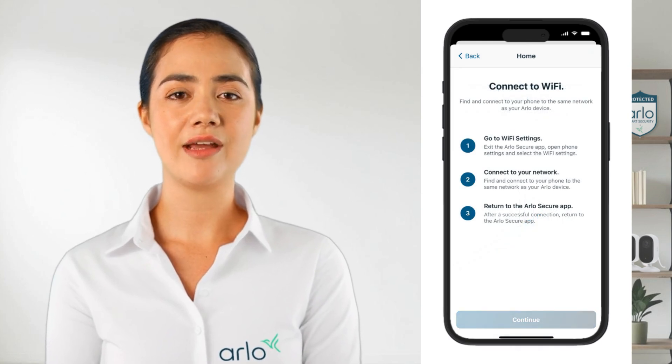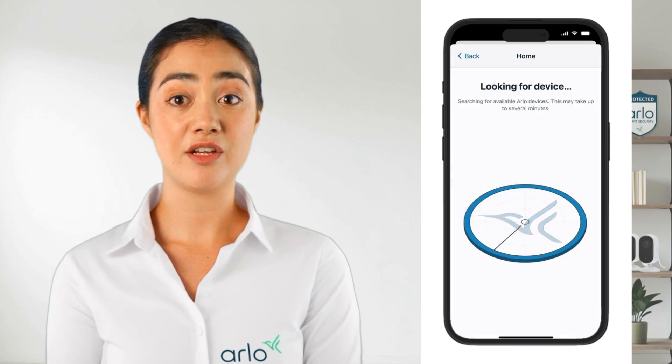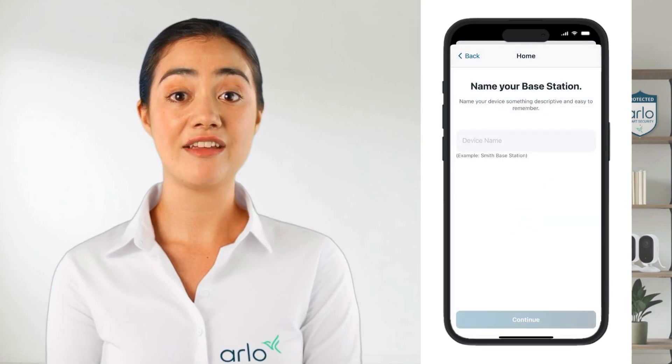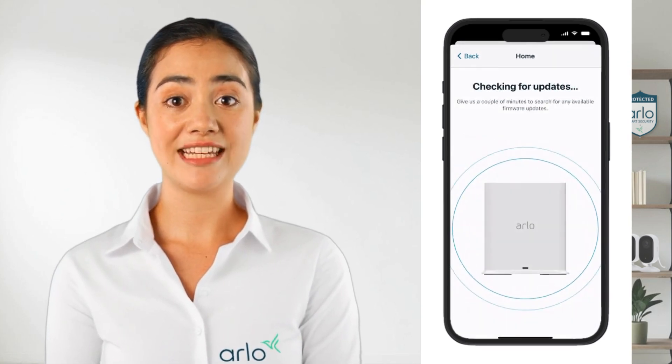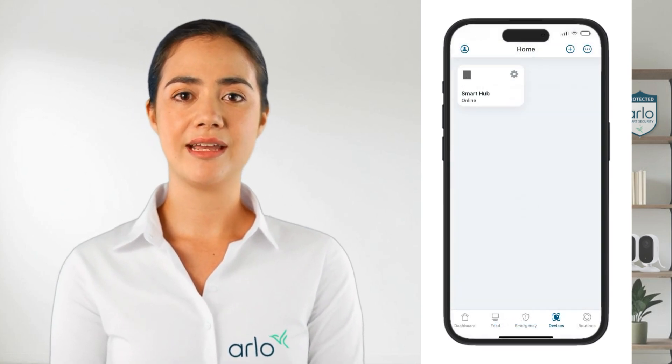Double check to make sure your Arlo app device is connected to wi-fi and finally the app will look for the device. Once found you will have the option to name the device and finally it will check that the firmware is up to date. Once completed we are ready to connect the Arlo cameras to the hub.